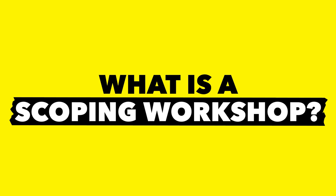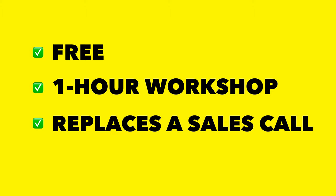So what is a scoping workshop? A scoping workshop is an optional workshop that really helps the sales process. When you sell complex products like workshops, the selling rule number one goes: show don't tell. You can offer the scoping workshop as a free one-hour workshop replacing a sales call, and instead of telling your clients how amazing the workshop would be, you actually give them a little taste of what it feels like to run a full design sprint.